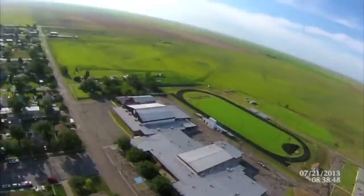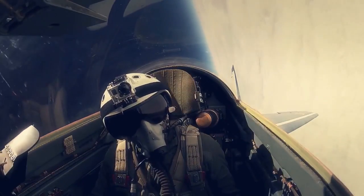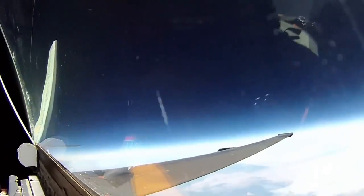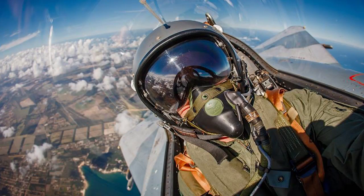A lot of the cockpit footage I've seen from Russian MiGs and stuff that people are sending me — they get up there really high. Same thing. In fact, you can look in one of the shots over the pilot's shoulder there. The wing is all warped because of the curvature of the windshield.